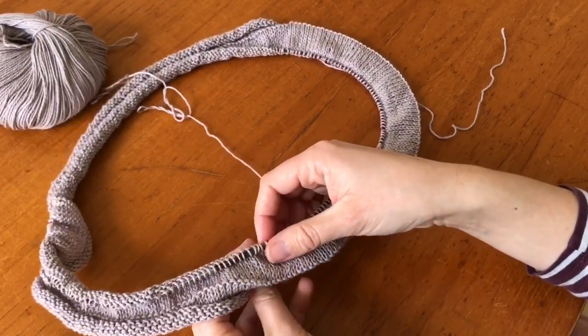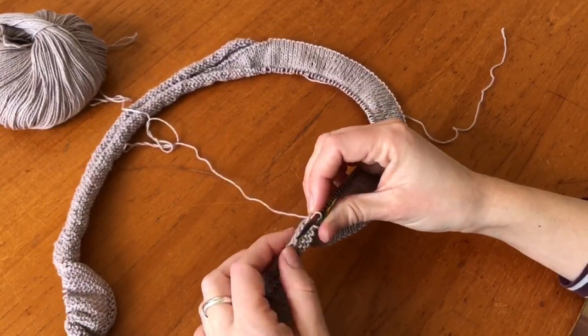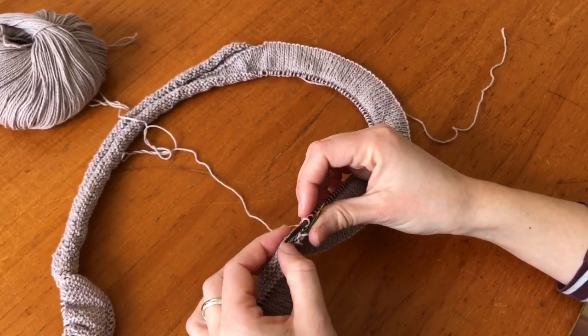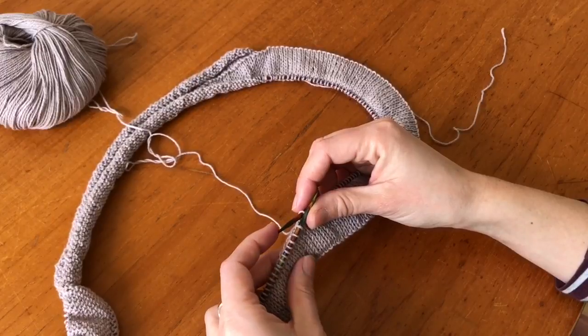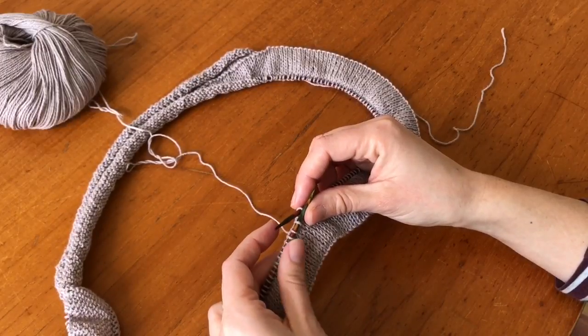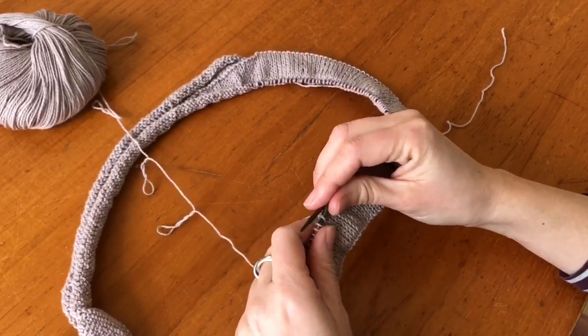This is my cast-on edge. What you want to do is fold this over so you have the edge — the wrong side of the cast-on edge — facing the wrong side of the fabric. So you kind of want to fold it, and then you want to knit two together.